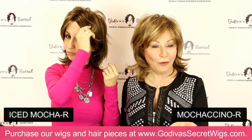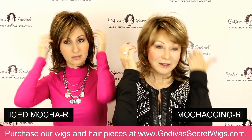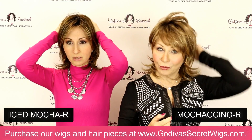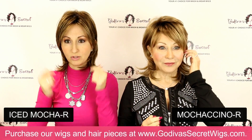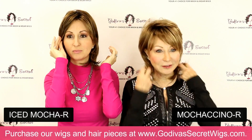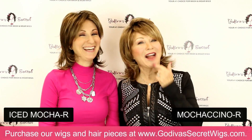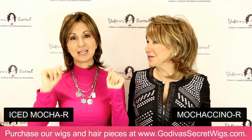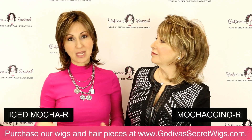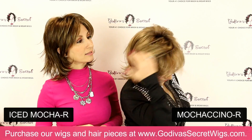Let us know if it's helpful as we're putting on wigs to show you what we do with them, because we will do whatever helps. I'm wearing the Iced Mocha R color, which is going to be a medium brown base with great light blonde highlights all throughout it. And then Rochelle is wearing the Mochaccino R, which is kind of like a light golden brown base with a beautiful golden light blonde highlight all throughout as well.